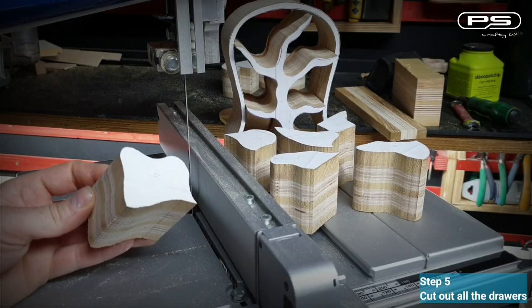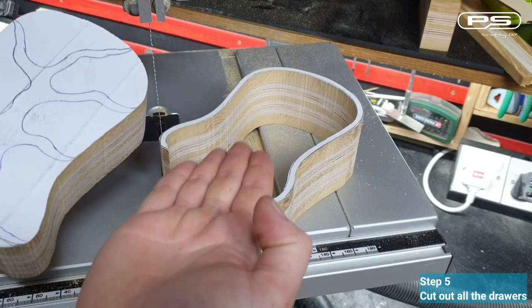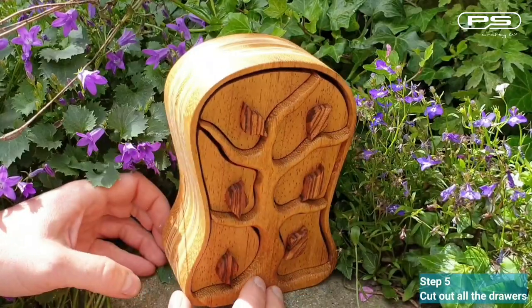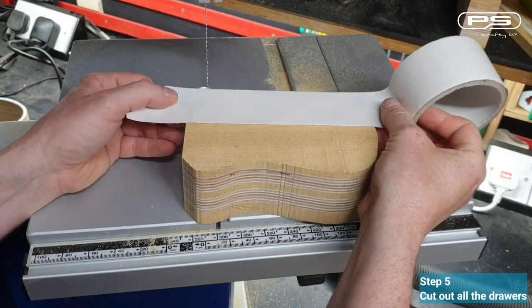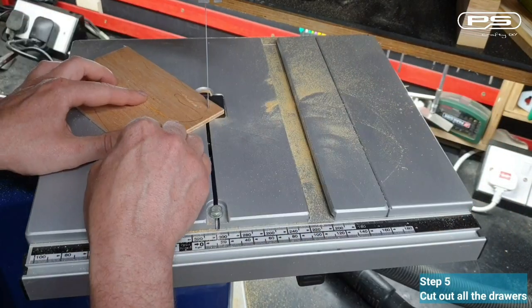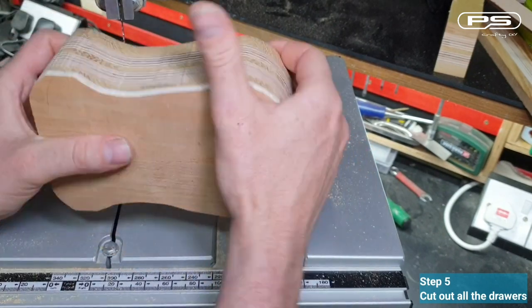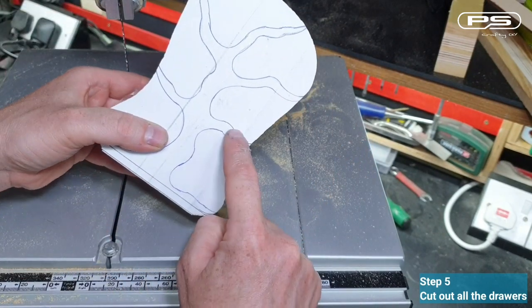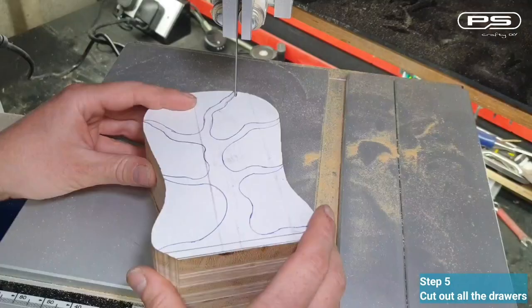Step number five: cut out all the drawers. However, I'd like the tree in the middle of my bandsaw box to be raised above the drawers and the shell slightly. So here is a little trick: using double-sided tape, I'll glue on an extra piece of plywood and then cut my drawers out. This way I'll end up with an extra tree shaped exactly the same as the tree in the middle of my bandsaw box, and that's what I'm going to use to make it sit proud above the rest.